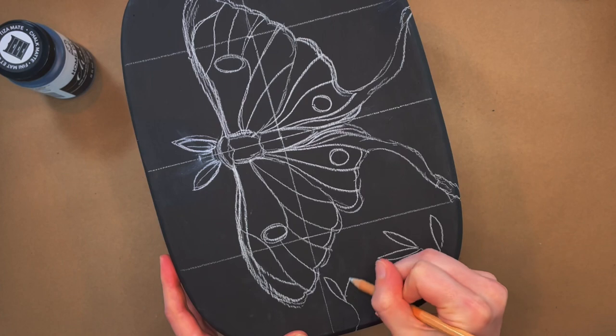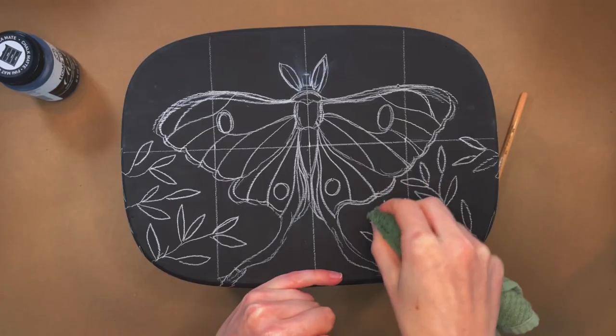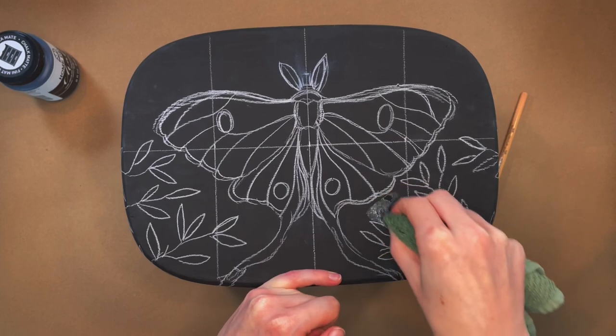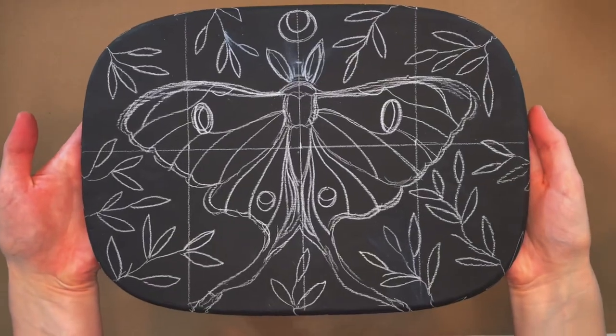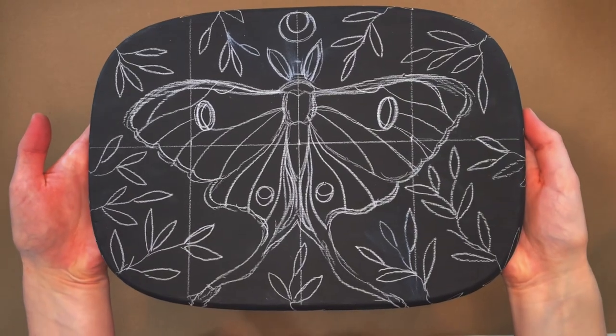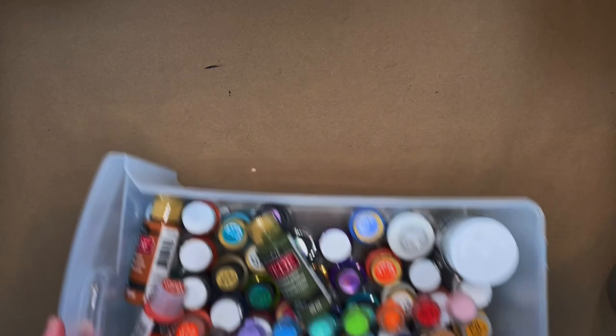I'm bringing those vines up onto the top of the stool surrounding the moth. What I really like about using watercolor pencils on top of acrylic paint is that if you mess up, you can just wipe it off with a wet towel — it's up there with one of my favorite art supplies. Now I've got my design sketched out. I've also added a cute little moon on top. That seemed fitting, but now we can really get into the paint job.